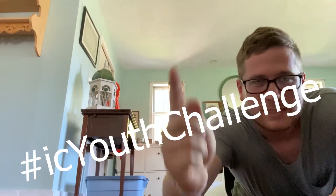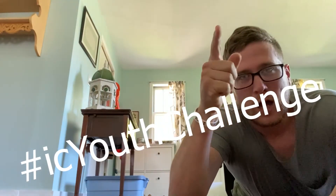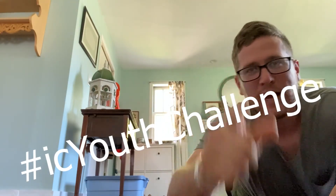Maybe you guys can do better. Make sure you tag us — use the hashtag 'I See You Challenge' and you could win a pizza delivered right to your house. See you guys!